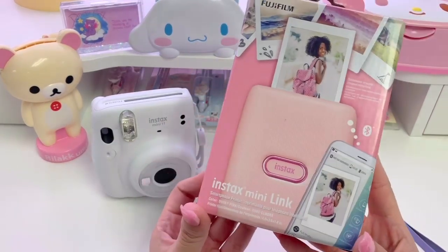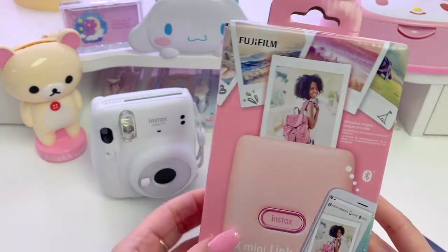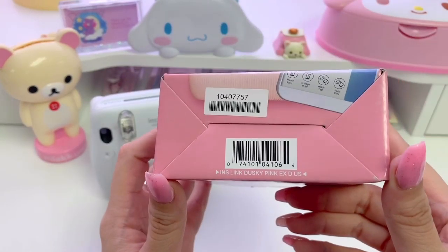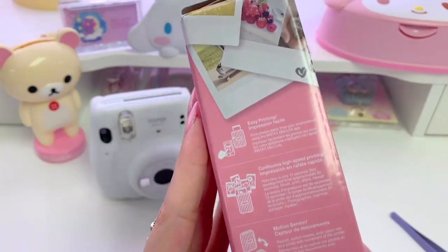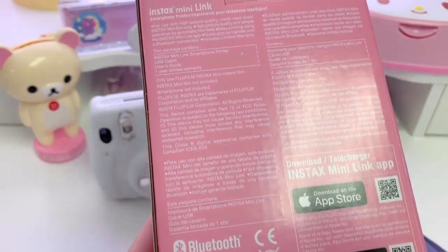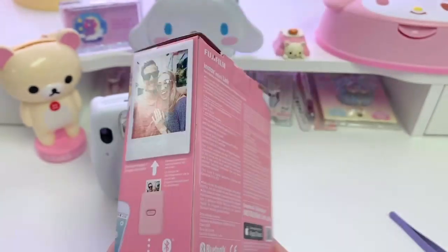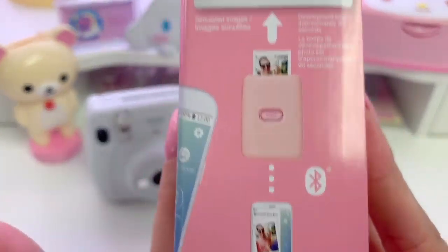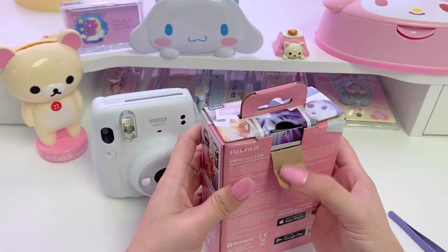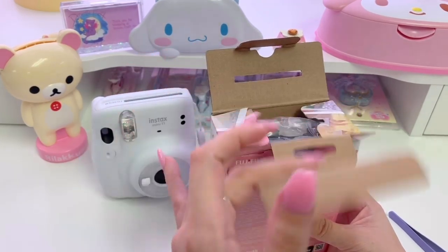Okay, now we can move on to the Instax Mini Link. It comes in this beautiful pink box — I'll show you the whole box just in case you're wondering what's on it. I ordered mine in the color dusty pink. It also comes in white and dark denim, which is like a dark blue. This box is actually pretty easy to open — it's just like the camera box. Basically pull the tab and then lift the top open.